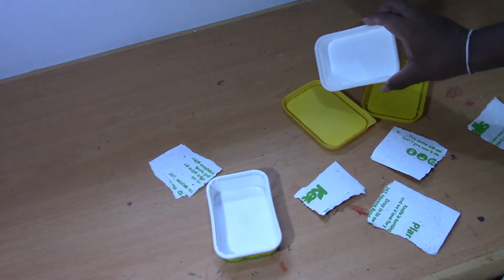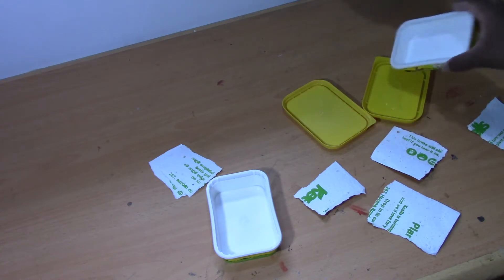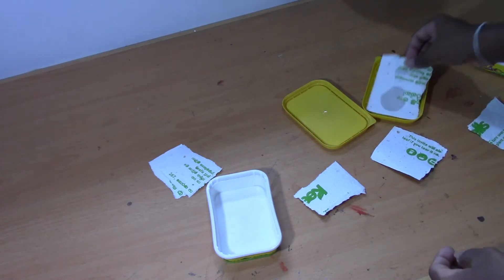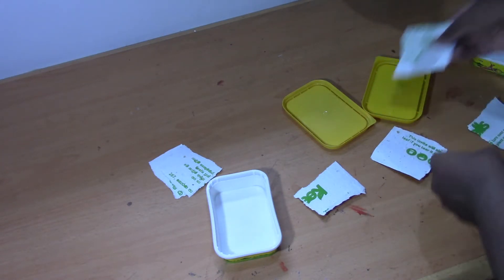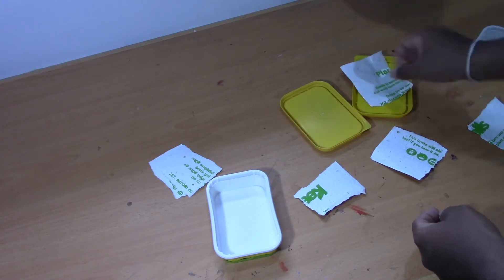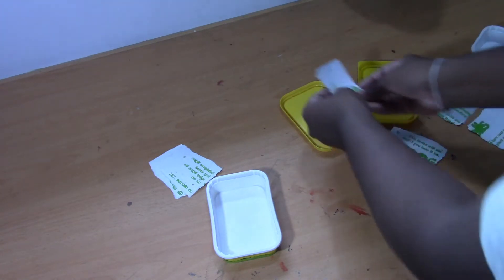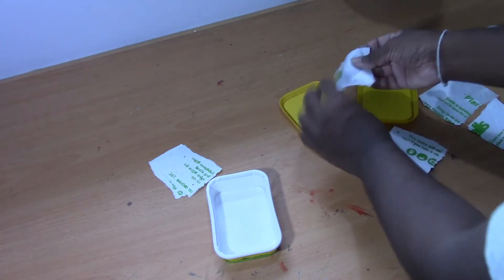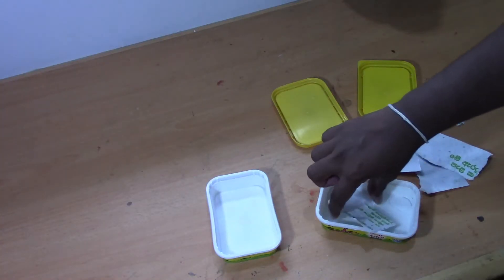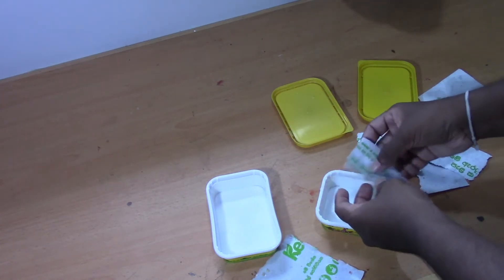Let's take this rainwater. I think I need more rainwater. The regular water is okay but the rainwater is the best. Okay, now we have enough rainwater.